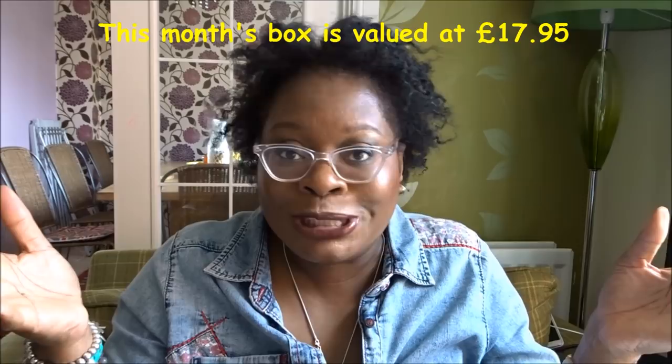By the way, the lipstick I'm wearing is from the My Little Beauty box — it's the Dior Rouge lipstick. It gives a satin matte finish, it's very moisturizing and long-lasting. I love it — it was £29 inside the box. Right, that's it — thank you very much for watching, see you soon! Don't forget to give me a like, subscribe, and press that little notification bell. Take care!